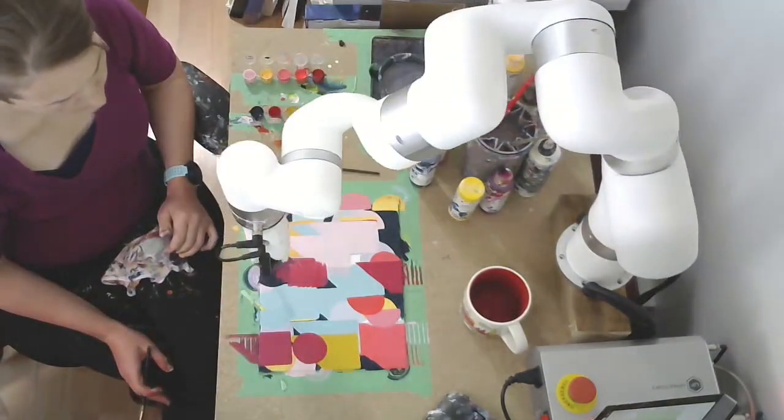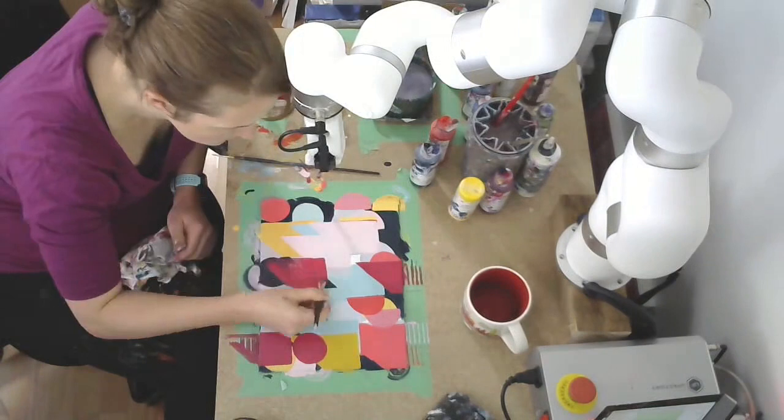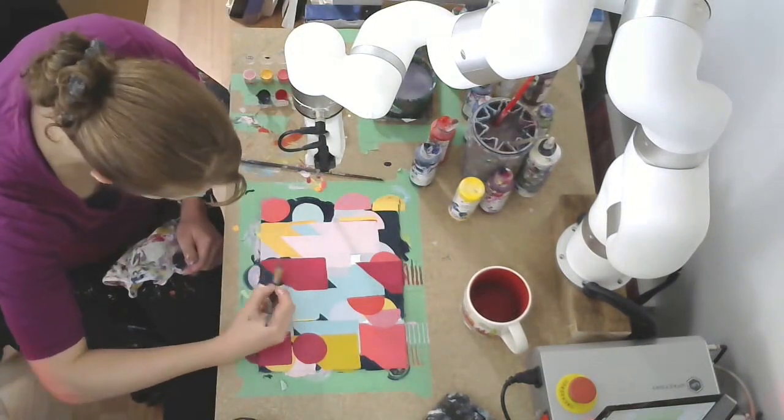Looking at the final version, we're now starting to get into shapes that will actually be in the final painting.